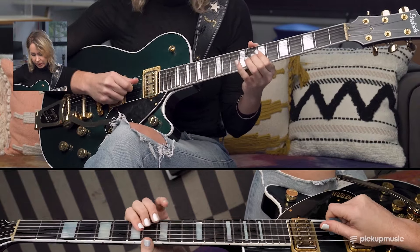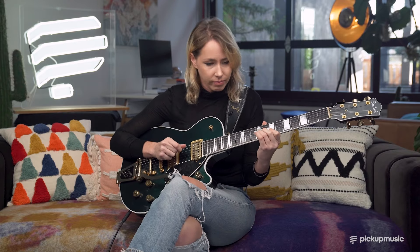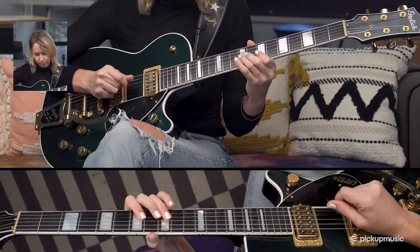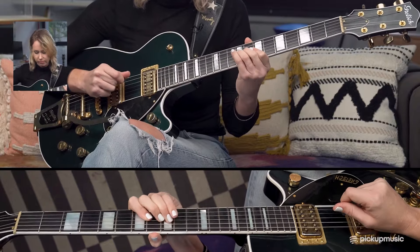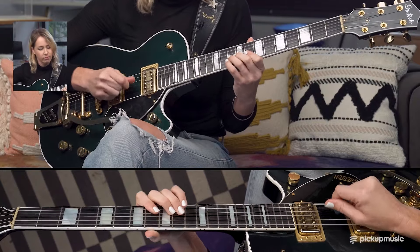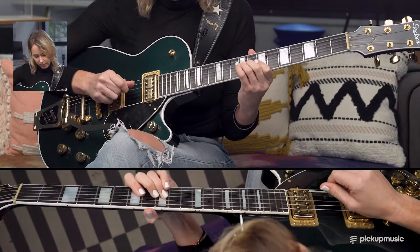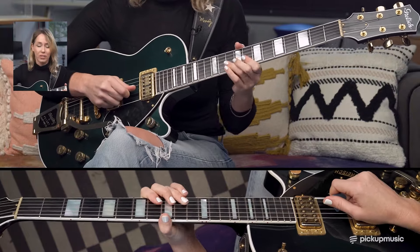Think about your vibrato — try not to make it frantic. Think slow and wide. And this slide is really fast — you don't want to get off it as soon as you're on it.